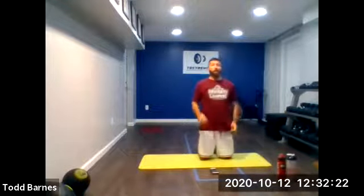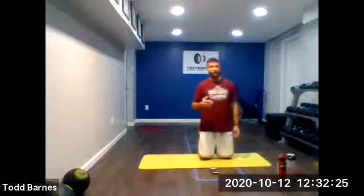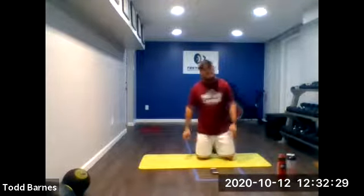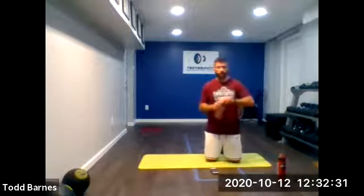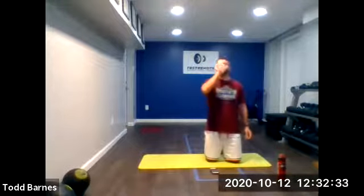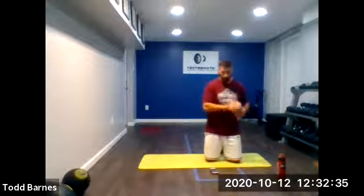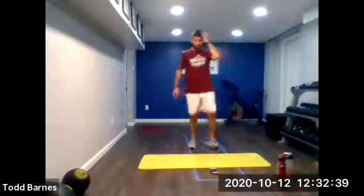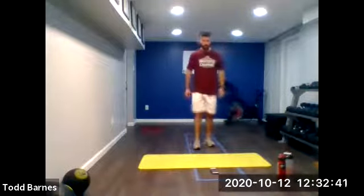Round five — last round. Now we're back up to 30 seconds of work, 10 seconds of rest. Grab a drink if you need it. Here we go. Single leg squats. And go.